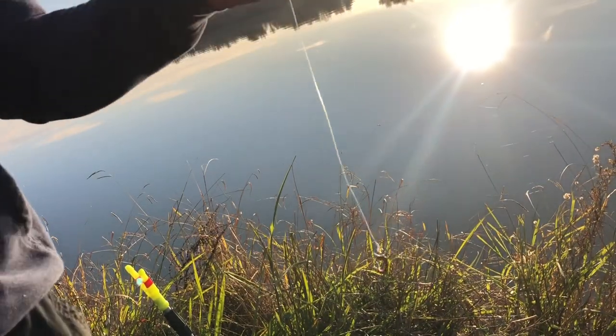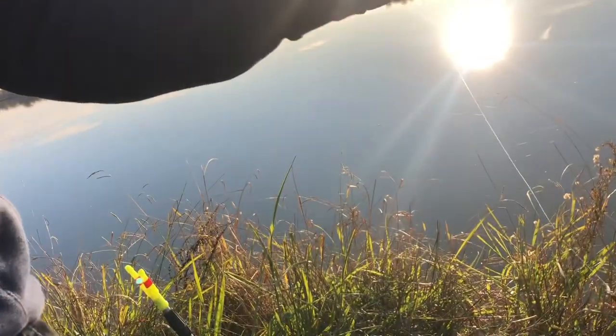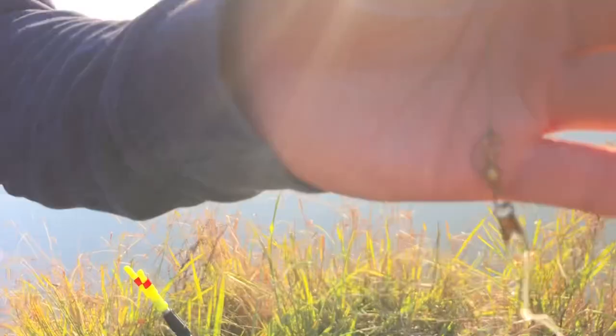There's not a lot of current in the deep water channel, so no weight needed — just my little swivel here. The swivel is enough weight to get it down to the bottom.